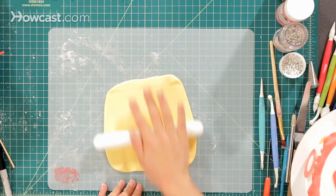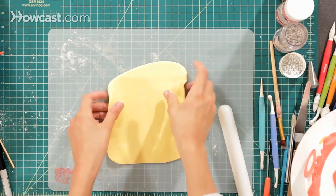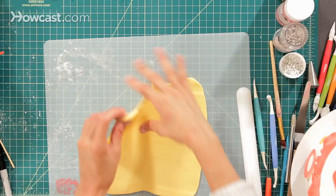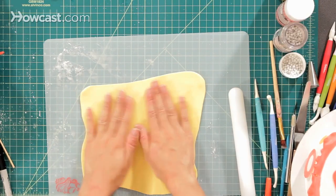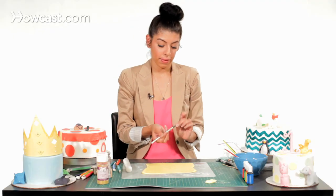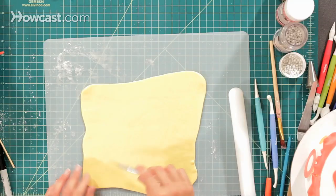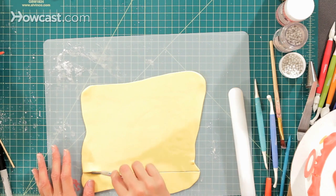Just keep rolling until you have it the size of the crown you would like it to be. Now I'm going to take this piece and I'm going to just lay it flat, smooth it out, and I'm going to take an exacto knife. If you don't have an exacto knife, you can use a paring knife — just a small little knife with a nice little tip. And I'm going to just cut a straight line down at the bottom.